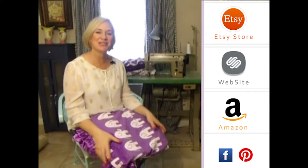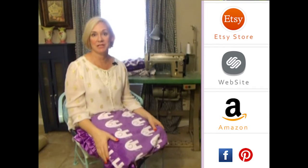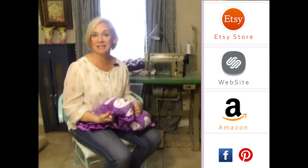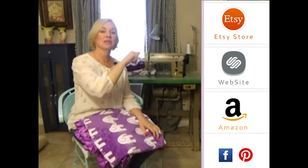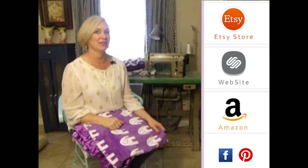Hey girls, thank you so much for visiting us. Please subscribe to our YouTube channel — you'll see all the latest fabrics as they come out. Also you can click to the right on any of our store websites, and down below you'll see our social media icons. We do free giveaways quite frequently. Thank you so much, bye!